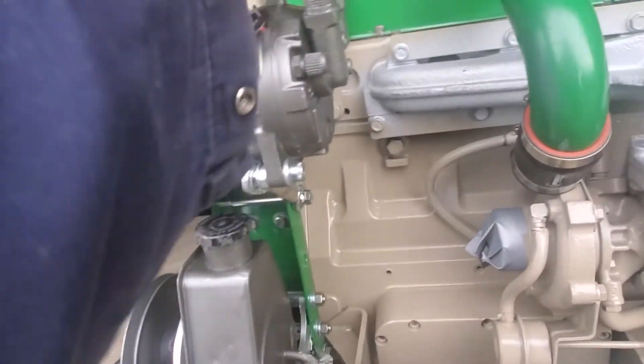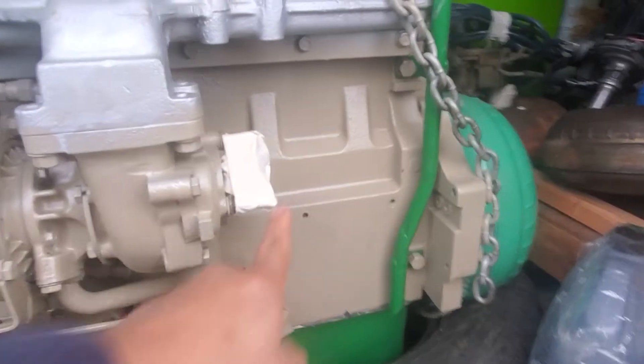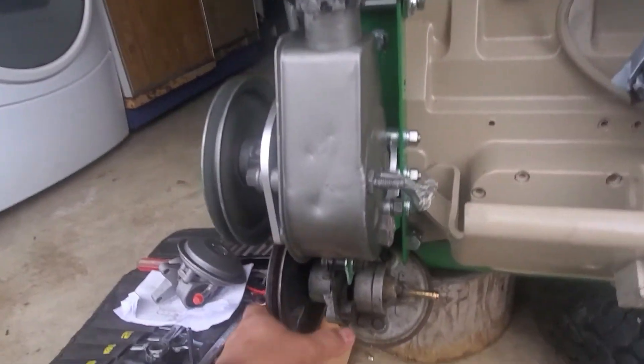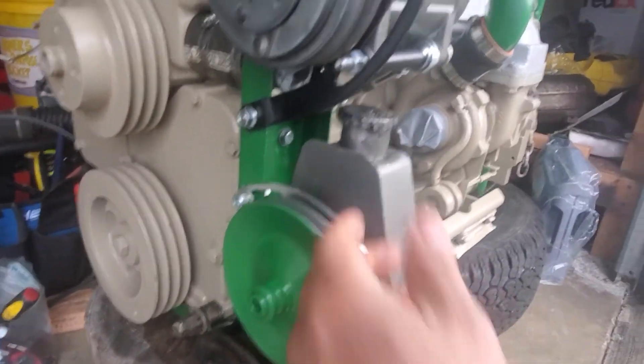DIY for $60 — that's it! I still have enough room for the intake hose, whether I want to do a snorkel-type setup or whatever — right here from the turbo. And there's the exhaust right there.